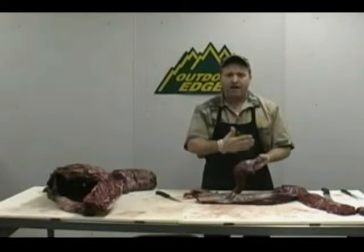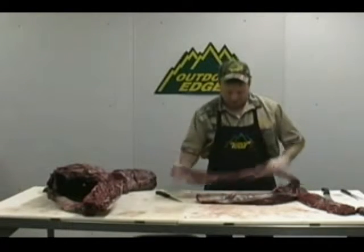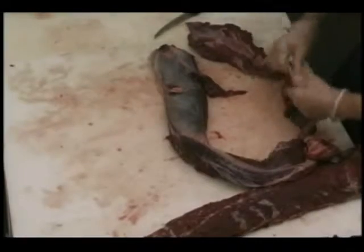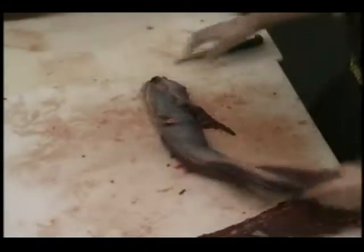You can use it for stir fry, stew meat, canned venison, or whatever you want. Just take your time and trim it up — trim that venison fat off there. Remember, we said that fat was hard. For time purposes, we'll go ahead and put this down in the hamburger tub and then go on and finish up our tenderloin.